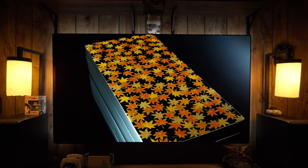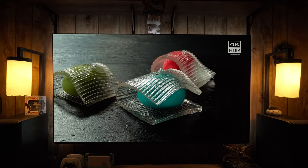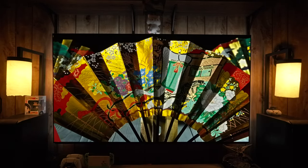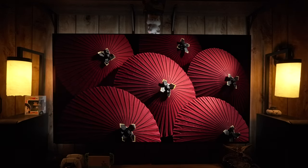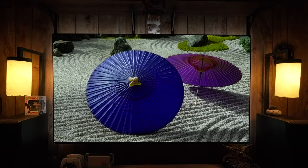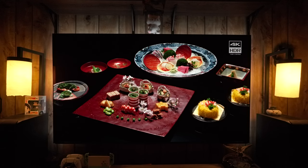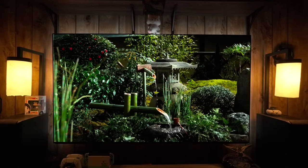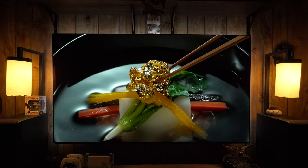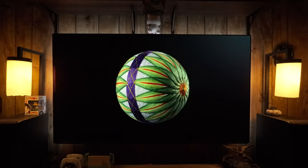If you just bought the Sony A95L and are looking for help getting everything set up, this will be the video for you. It's going to be a fairly long — about a half hour — video covering the full setup process, how to fix some bugs and issues, and how to set up the most common devices. A lot of the menus on this TV are different from other Sony models, so I'll be going through all the main menus.